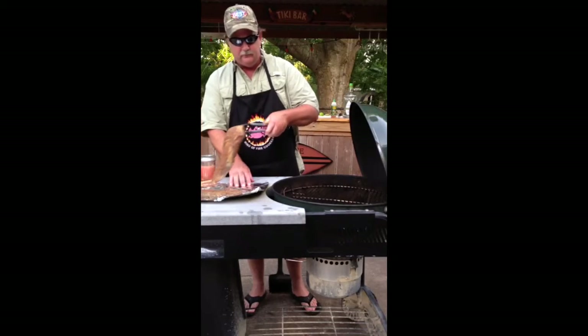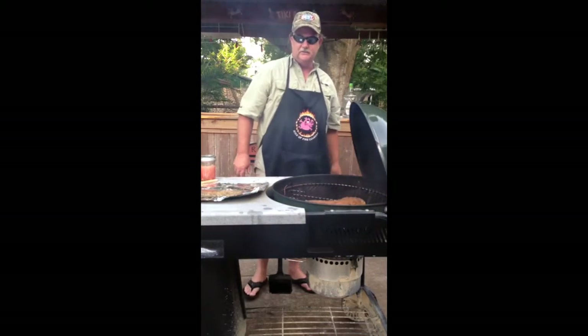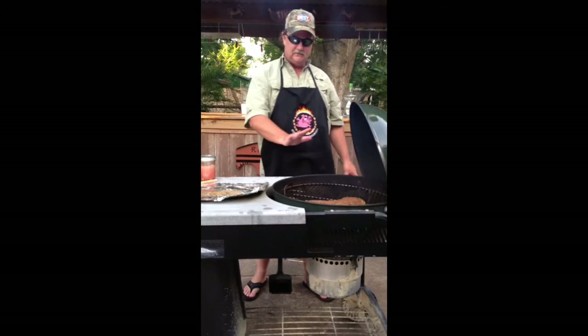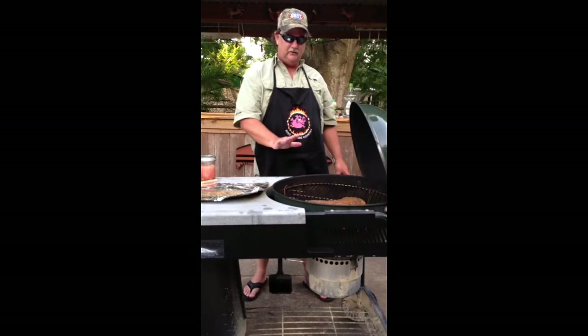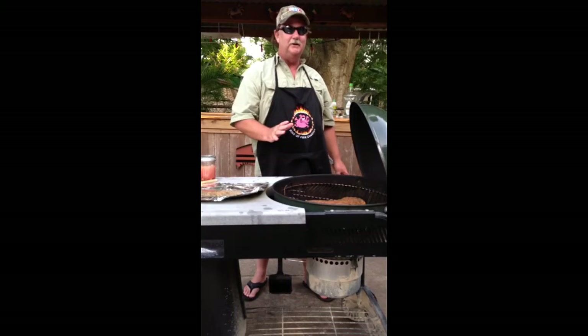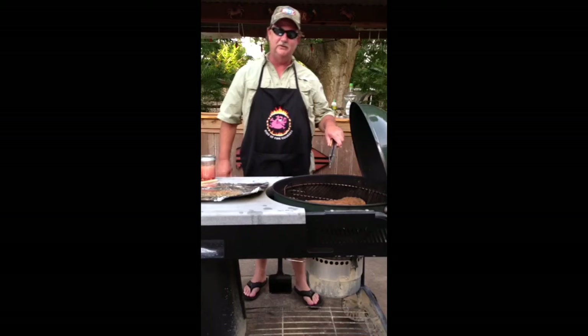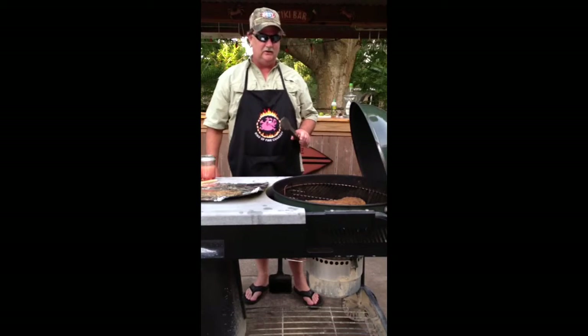I don't think it really matters which way you start this — you can start it fat down or fat up, it's not going to really matter. I've got this on the hot side right now and what I'm going to do is sear it, just crisp it up on the outside to lock in the juices, and then I'm going to flip it over and move it to the indirect side and finish cooking it on that side.